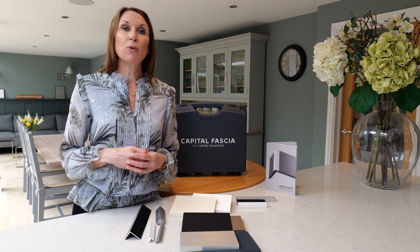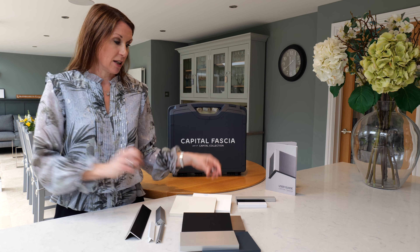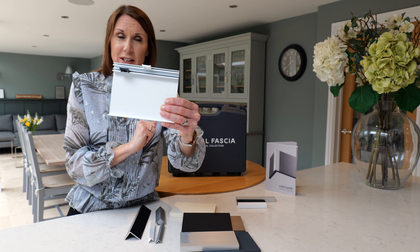The beauty of this system is that it is modular and ideal for any shape of window including bay windows. For windows where you've got 90 degrees, they do some lovely corner pieces so you can really build the facia to suit your requirements.